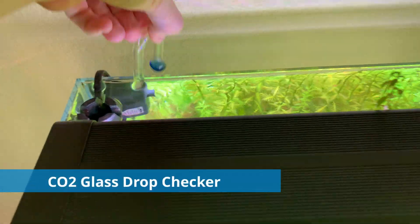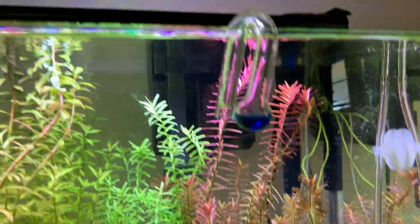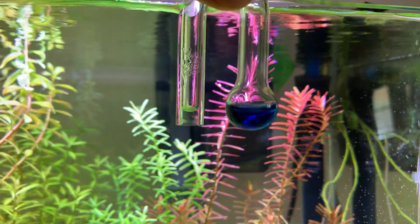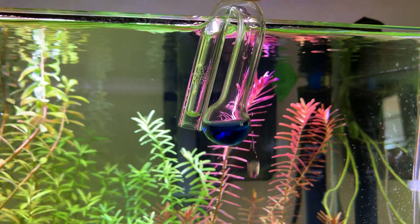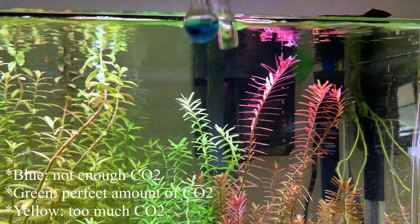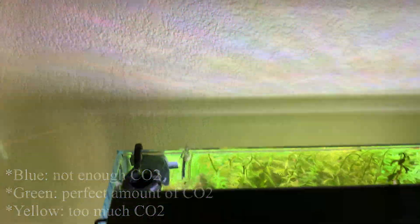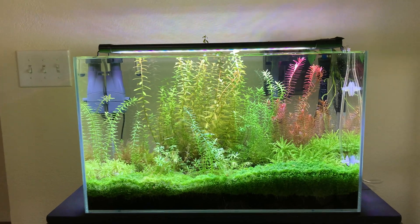Over here is our glass drop checker. I like this one because it hangs over the back rather than inside the tank. This tells you your level of CO2. Right now it's blue — that's because the CO2 just turned on, and blue means there's not enough CO2. When it turns yellow, that's where you want it — the perfect amount of CO2. If it's not turning yellow, you can turn up your CO2 drip rate.